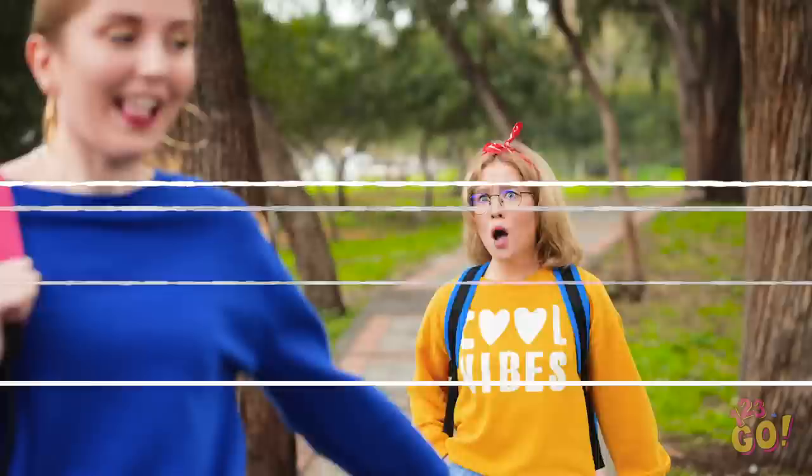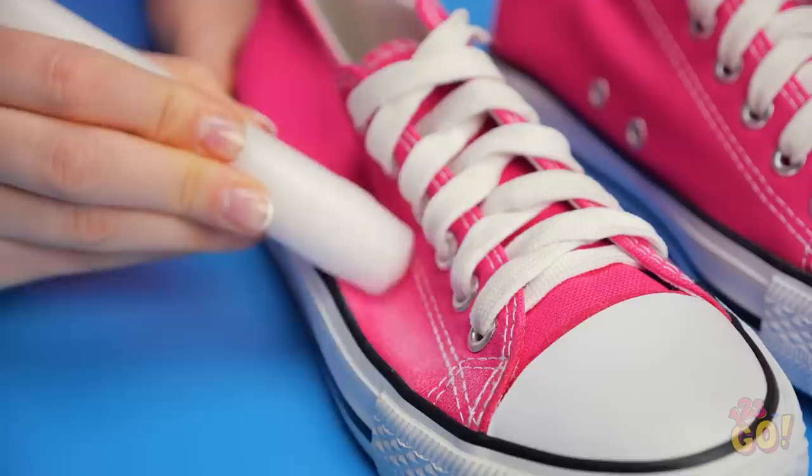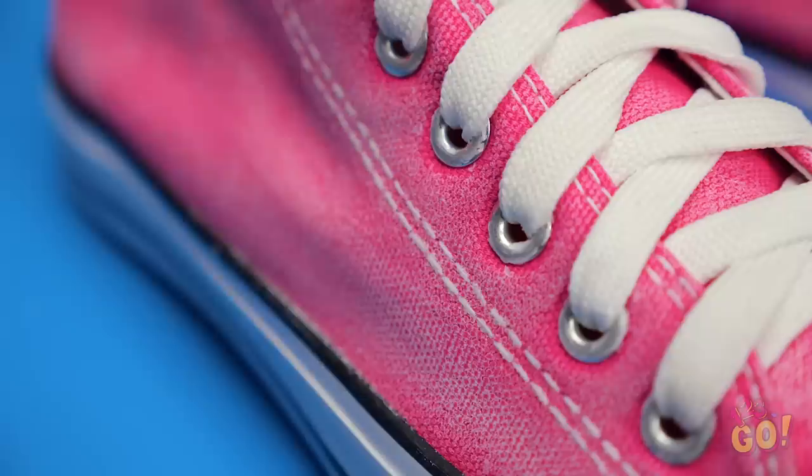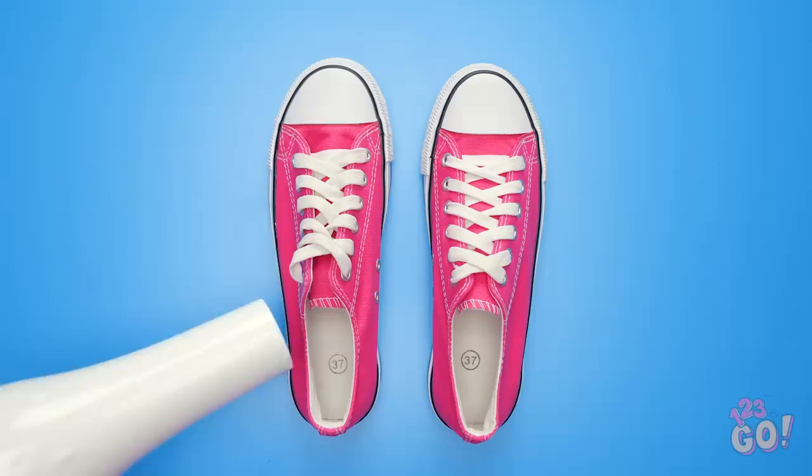Before you swear off shoes forever, here's how to fight wet shoes altogether. Simply rub a candlestick on your canvas shoes — see the wax coming off? Once you've covered the whole shoe, take a blow dryer to it. This will seal up the wax. Now puddles are no match for your tennies! Dry as can be! Ta-da!